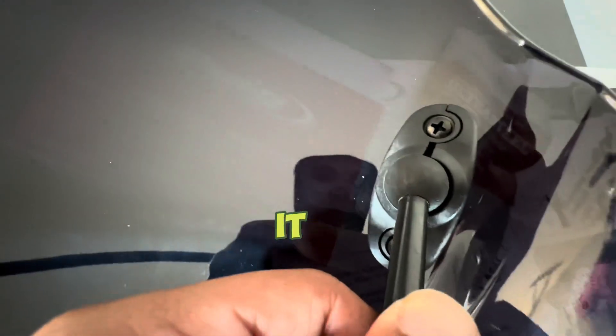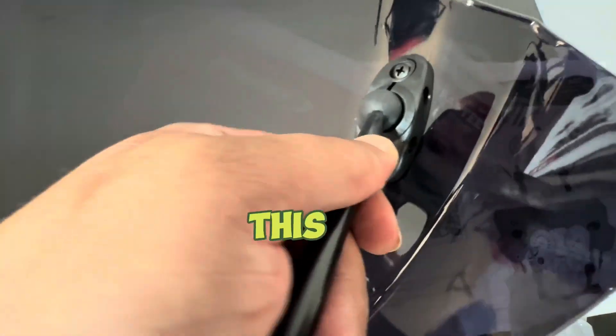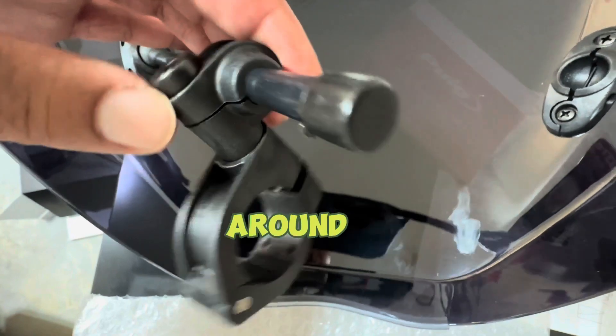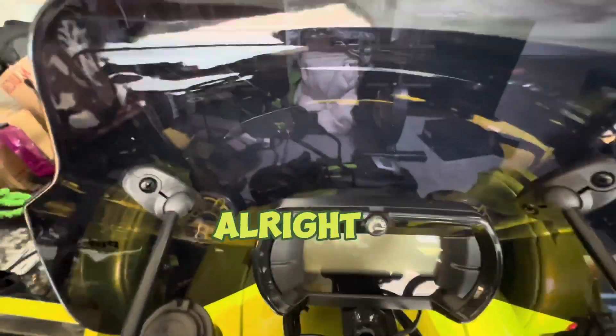You want to make sure you have it loose enough so that you'll be able to navigate it into the correct position once you get it onto your bike. As you can see, I already have this one ready to go — I have it loose so I have some room to play around with it once I start mounting it on the bike. Let's get that done.